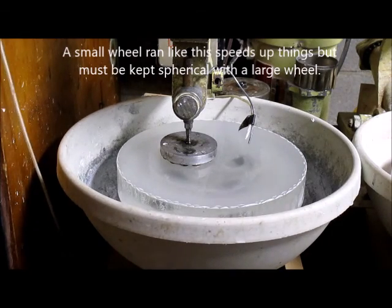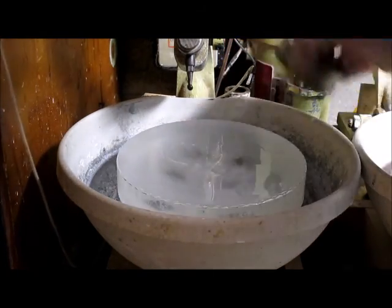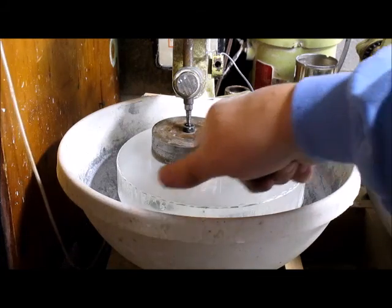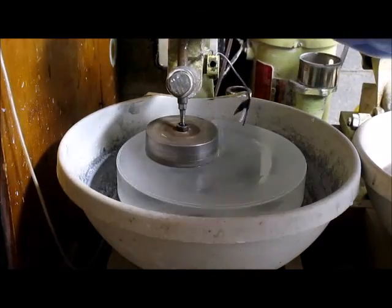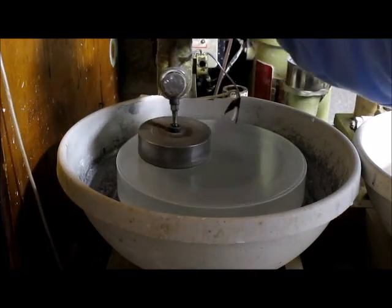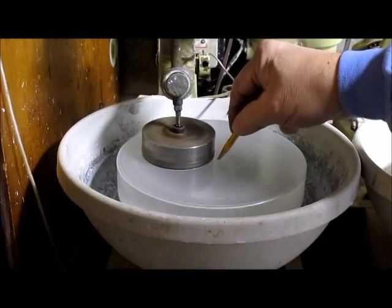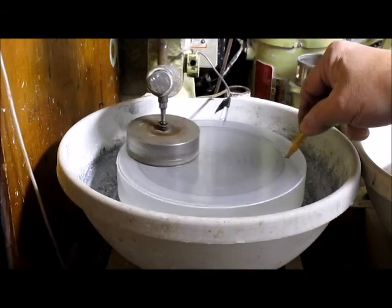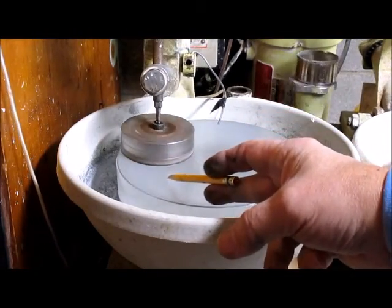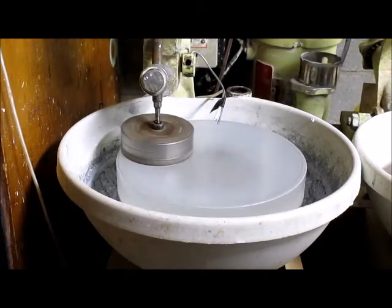I ran the smaller wheel for a while and now I'm going to put the other wheel on and change the stroke so that it goes from edge, always crossing center, and out to the edge. Notice it'll grind away at the edge first.